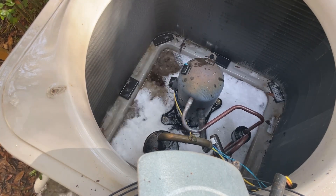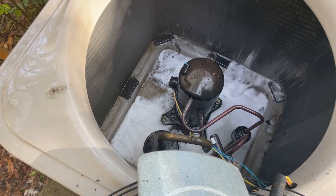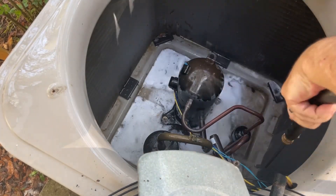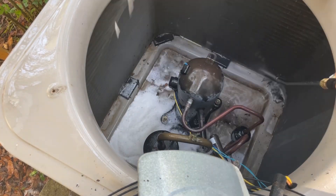You can just see more and more crud getting loose and getting out of there. Now this thing's going to breathe really, really well, so I should have a more efficient AC unit — it'll run a lot cooler, no pun intended, but run more efficiently as well.